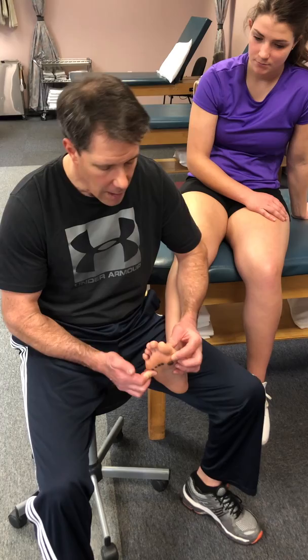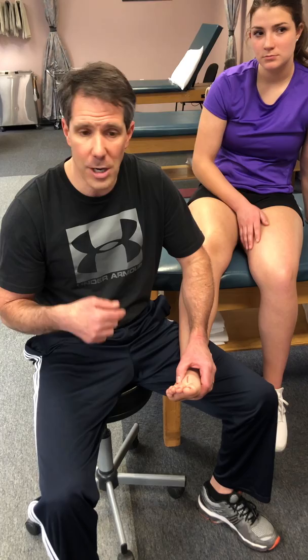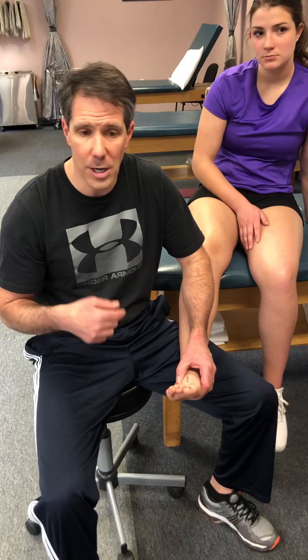That's kind of how I differentiate between the two of them — one is more a joint problem, the other one is a nerve problem. If you have any questions about Morton's neuroma or metatarsalgia, just leave a message in the comment section and I'll make sure I get back to you. If you want to get more information regarding online coaching or anything else we do with OrthoEvalPal, check out the links in the show notes, and make sure you give us a thumbs up if you like this video. Thanks.